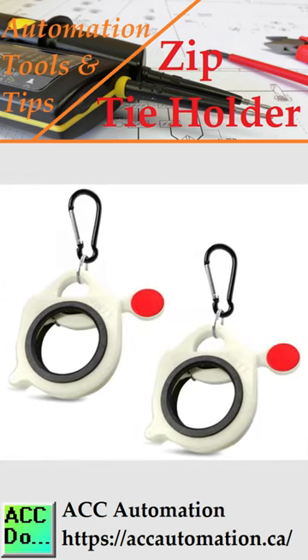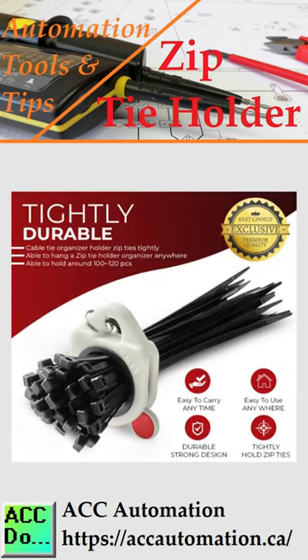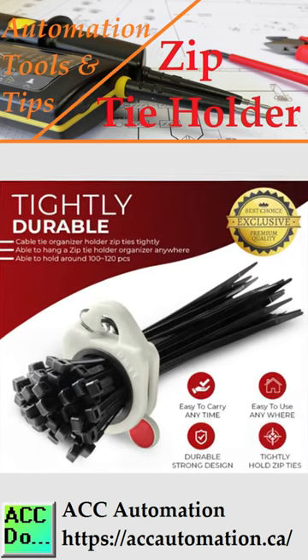The Cable Zip Ties Saver, also known as the Zip Tie Band, is an efficient tool that fastens a bundle of cable ties and allows them to be pulled out piece by piece.